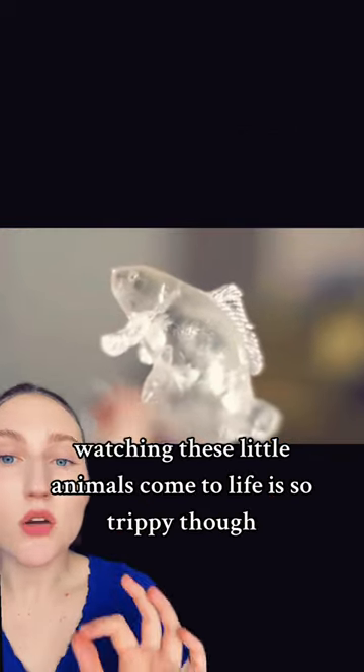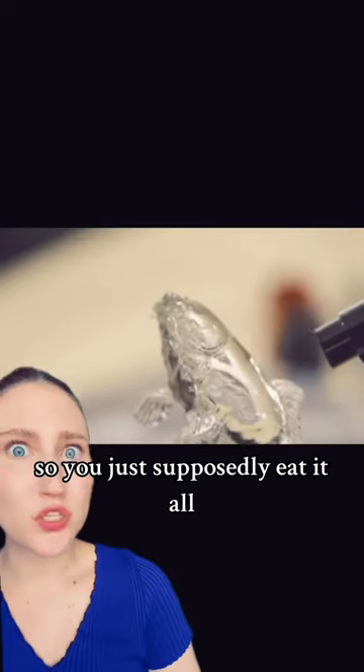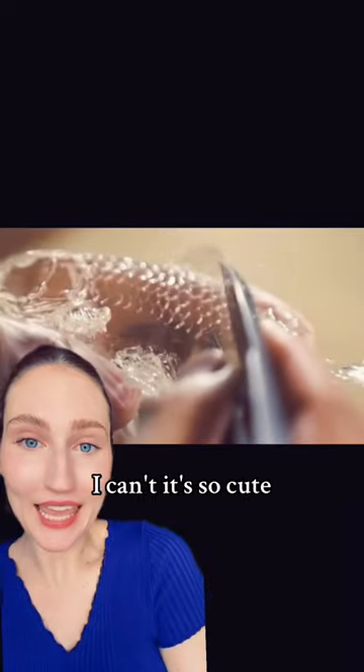Watching these little animals come to life is so trippy. Look at all the detail in a tiny little thing — and then it's a candy, so you just supposedly eat it all. Look at the little scales. I'm not going to eat him. I can't, it's so cute.